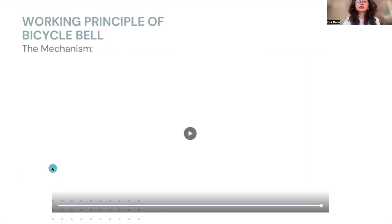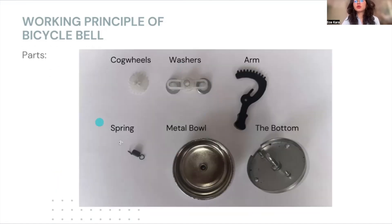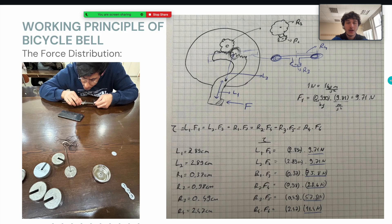If you realize, the size of the pieces are quite different. Now, my friend Yalin will explain the force distribution and why the sizes differ. Hello. So, I'm gonna try to explain how the force is distributed in bicycle bell. Here you can see external force F applied on the arm, and that arm transmits this force into the cog wheels. Cog wheels turn, and at the end, the washers make the bicycle bell sound.